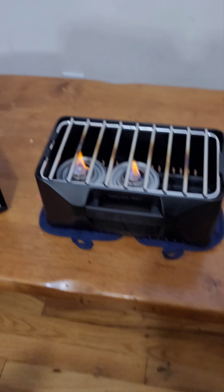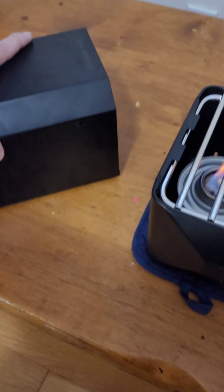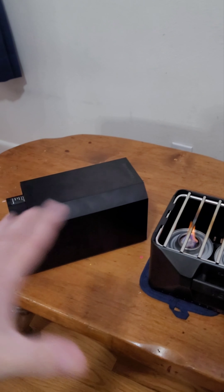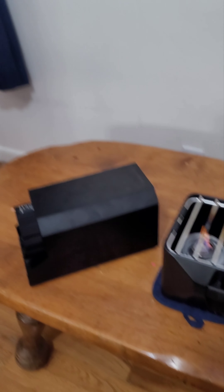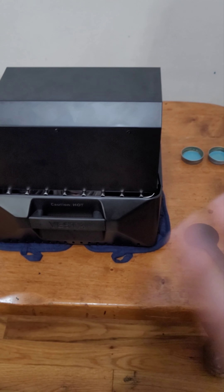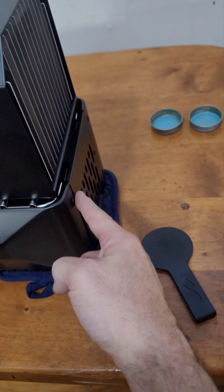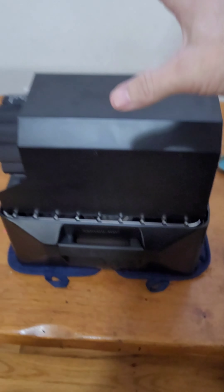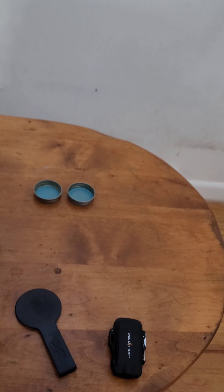Once you get it going, you take the unit — to lock the grate in you've got to open the door a little bit, slide it in, and then it locks in place. I've got it on now.